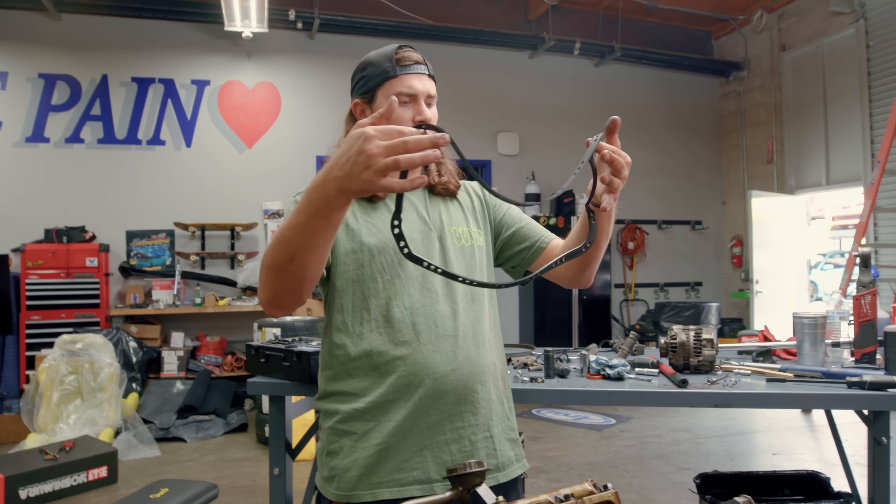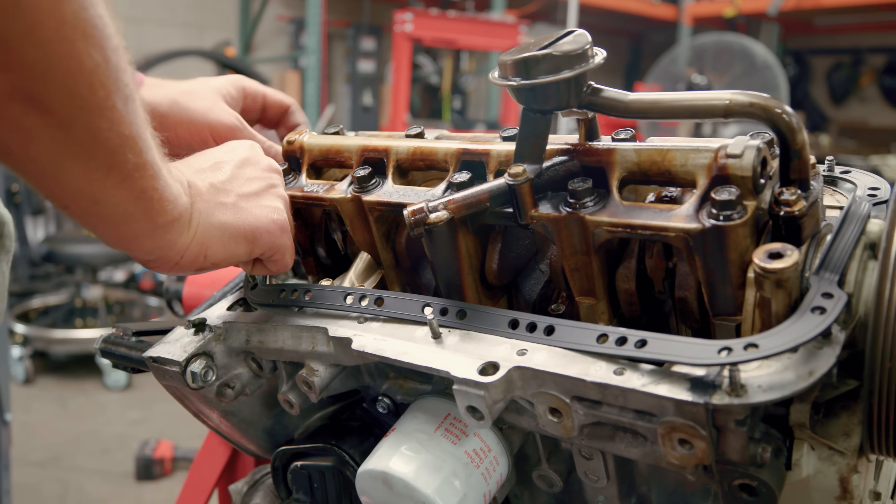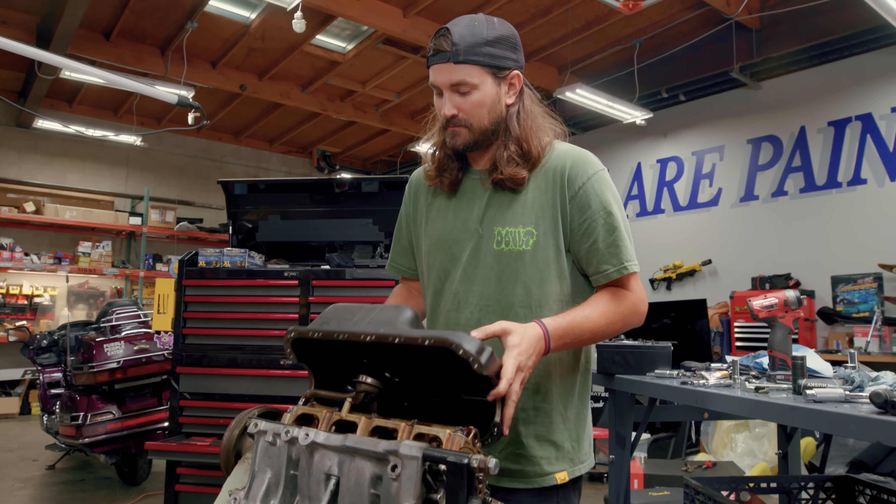Time for the oil pan. We've got an oil pan gasket — how nice. How many tries do you think it would take to just toss it on? A hundred?